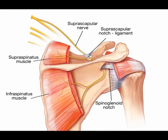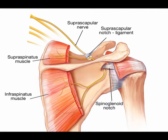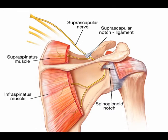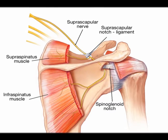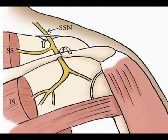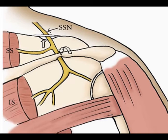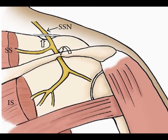From the supraspinatus fossa, it travels around the lateral margin of the scapular spine, and it enters the infraspinatus fossa through the spinoglenoid notch. In the infraspinatus fossa, it innervates the infraspinatus muscle and the posterior glenohumeral joint.